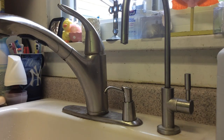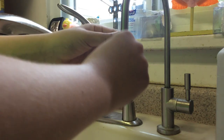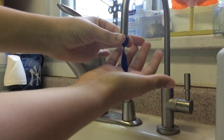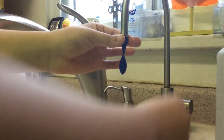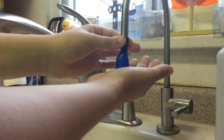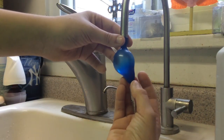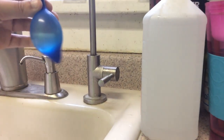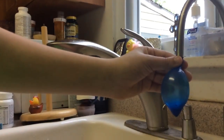First, you're going to want to open up the balloon like this and wrap it around the sink like that. You're going to want to hold it there for support. Turn on the sink to get the water. Hold it here like this and support it because if it falls, it's not going to be good. Sorry for the camera moving — it's in an odd position.